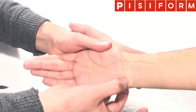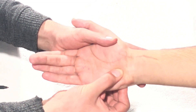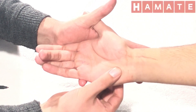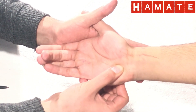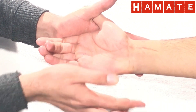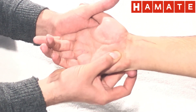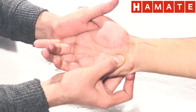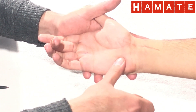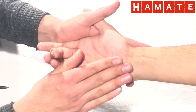If you move distally and radially from the pisiform, you will find a bulging component in the hypothenar eminence — this is the hook of the hamate, literally shaped like a hook. Palpate just distally and radially in the hypothenar eminence to find the hook of the hamate. This can be quite tender in some people as you dig deep into the skin down toward the bone.